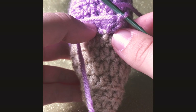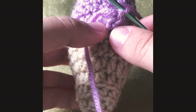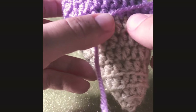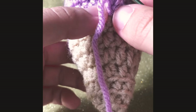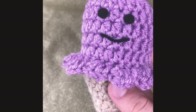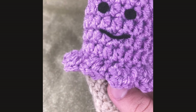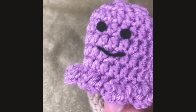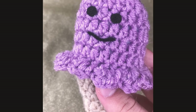Once we finished round 19, we're going to be working in the middle of our ice cream and we're going to be putting two single crochets, one chain, and two single crochets all in one stitch, doing this all around until we get to our first stitch. After making the edges on my ice cream, I made two cute black eyes and a smile made with felt. You can choose to make a face on your ice cream or keep it plain.